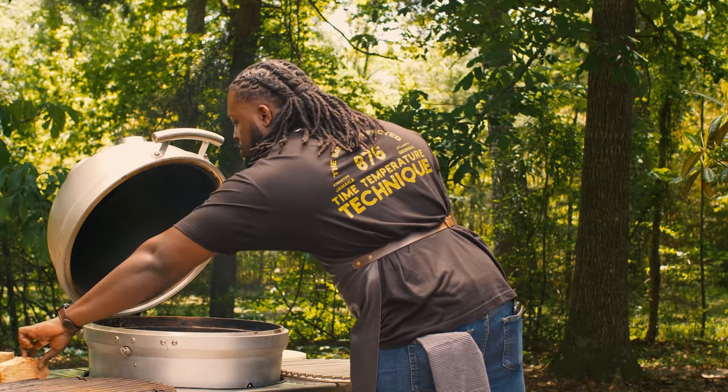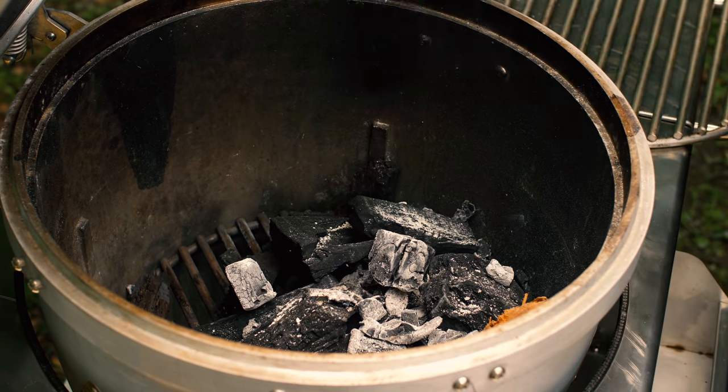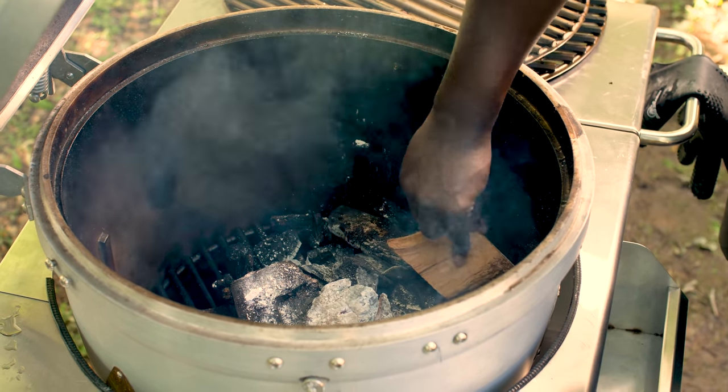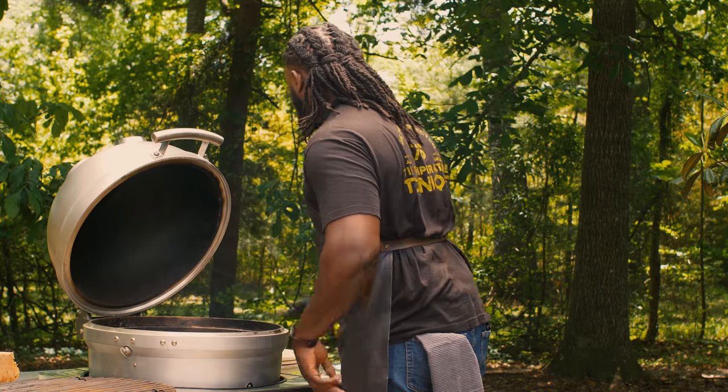When it comes to wings you can use any wood that you want. It just really depends on your flavor profile, but if you want that really, really good smokiness, add in some pecan blocks, chunks or chips — it's really going to make a difference. It gives it a different color, and that's something you may want to consider as well when you're doing your cook.